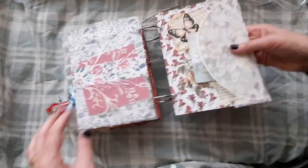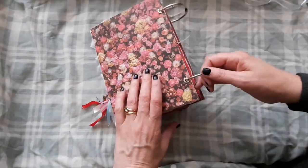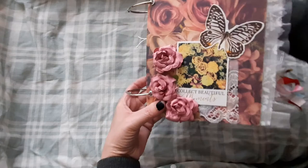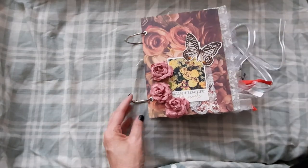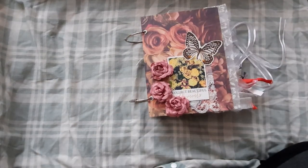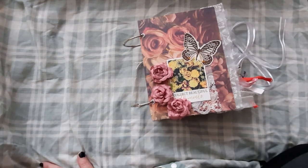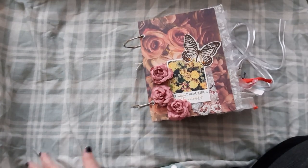And bits there. And then that's the back. Okay, well that was my first ring bound — hope you've enjoyed watching the little video. This will be for sale. Any questions or queries please let me know. Thank you. Bye.